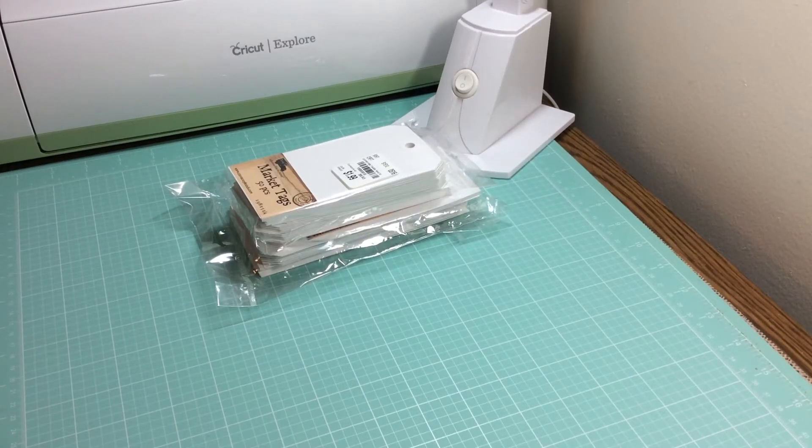Hi everyone, Melissa here from World Creations. I'm coming to you today with the Project Share.